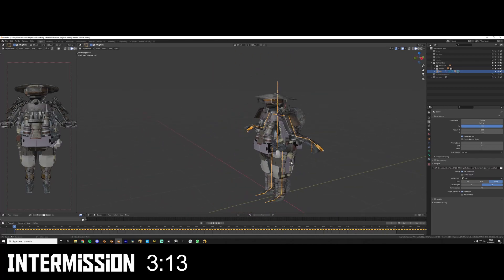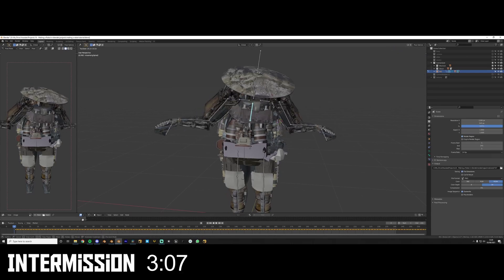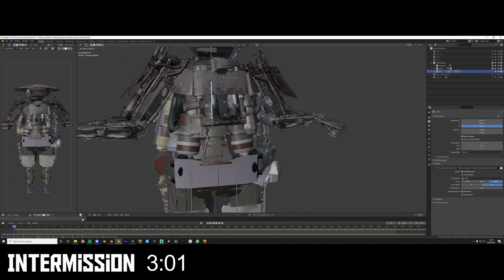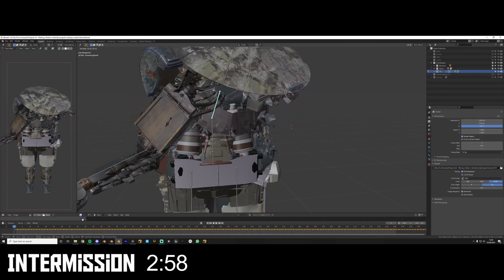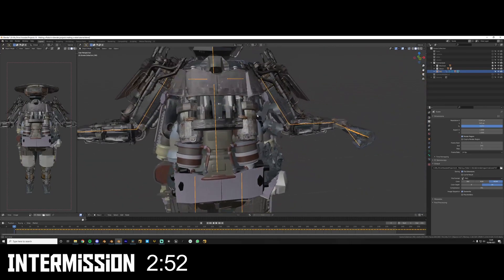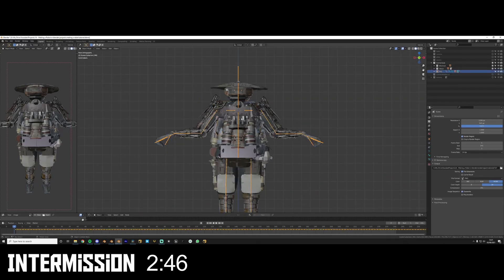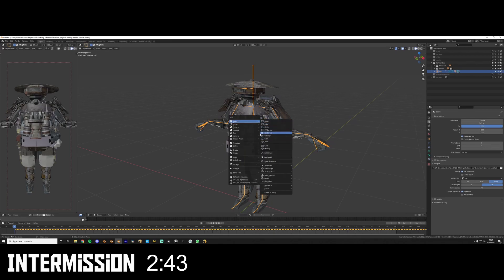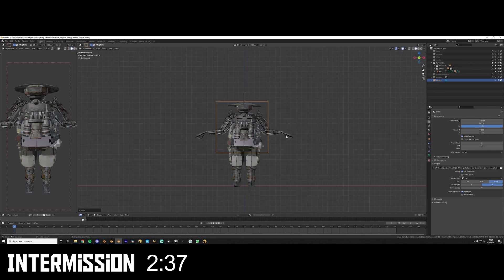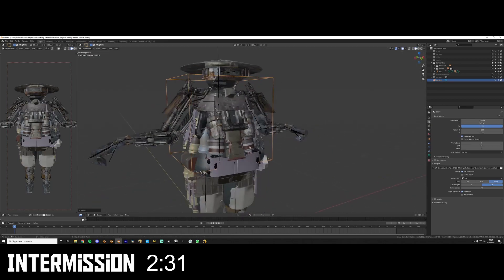A quick tip if you're rigging your robot and you have overlapping vertices — for example, greeble parts that slide around when you bend a bone. You could technically rig up all the detail to work mechanically, but we're lazy so we're not going to do that. Instead, we're going to utilize a thing called a lattice. You've probably not heard of it, but it's pretty cool and pretty underrated.